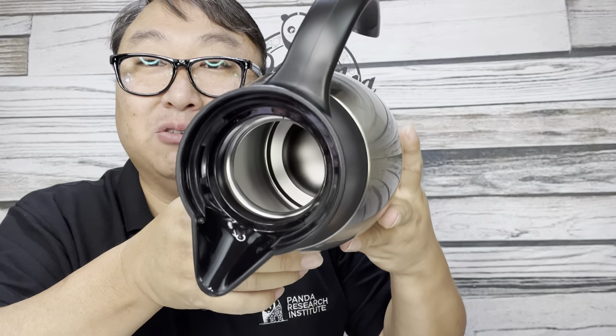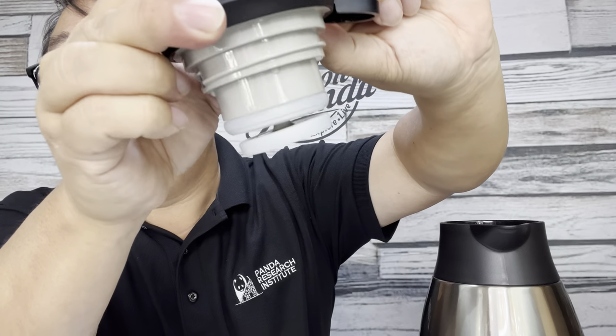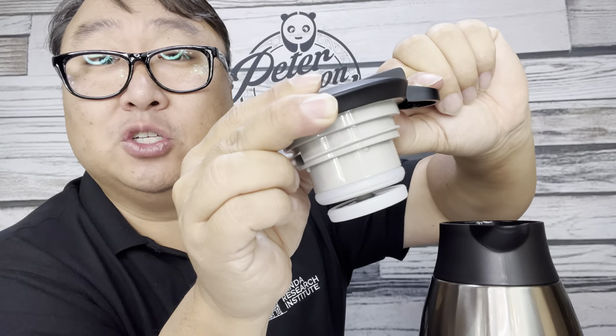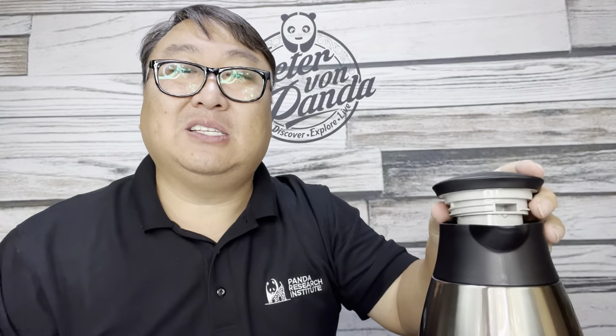Inside you can see the 68-ounce capacity — or two liters for those on the metric system — so that's a lot of coffee. You can see how thick the walls are, which keeps it nicely insulated. When I push this button down, you can see it opens up the bottom piece — that's where coffee or other hot beverages come through. Hot cider, wassail, hot water. So how does it work? Let's get this filled with hot coffee and try it out.